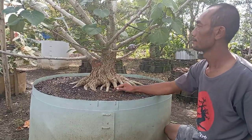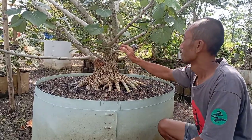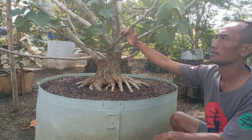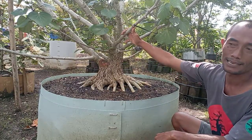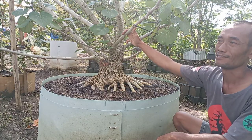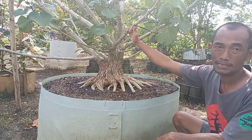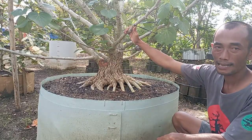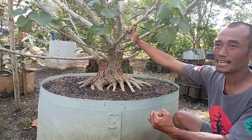Untuk waru sendiri kan sangat rentan untuk kutu putih ya Pak — cara untuk mengatasi kutu putih sendiri ada tipsnya? Untuk penyakit bahan bonsai, kutu putih tidak hanya di waru ya — semuanya bisa kena penyakit, entah itu dari atas atau bawah, itu tetap mengganggu. Trik saya: kena penyakit atau tidak kena penyakit, tanaman kita tetap semprot dalam jangka tiga minggu sekali. Itu perawatan standar yang saya pakai.